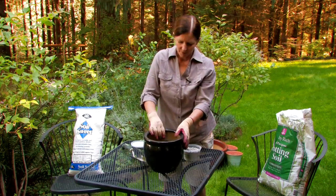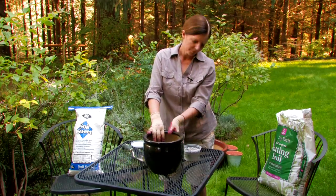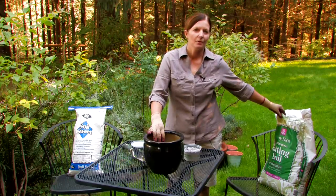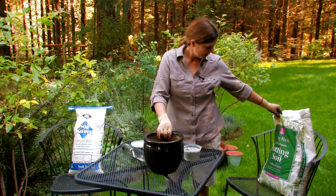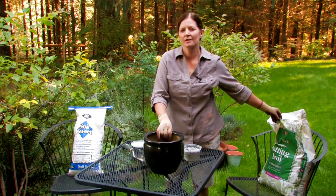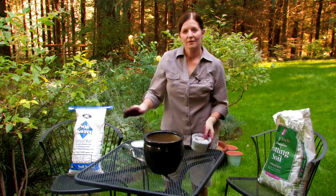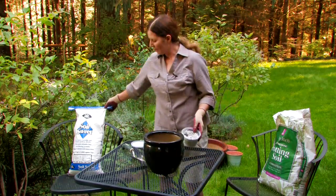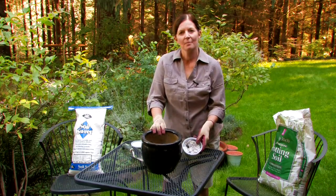So again, for a pot this size, maybe a half a cup or a little bit less. Per bag of potting soil, maybe a cup — you could use two cups if you have a plant that really needs it. There's no need to worry about a pH test unless you've really got a finicky plant. So today we've learned two different things we can use — lime and wood ashes — to raise the pH of our potting soil.